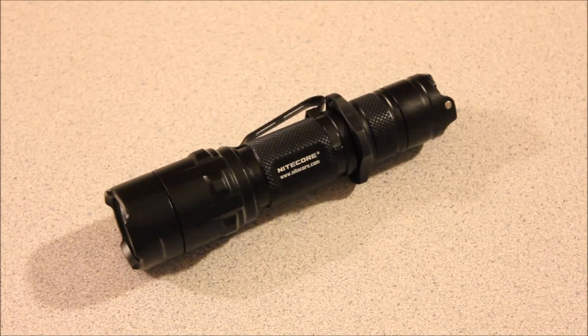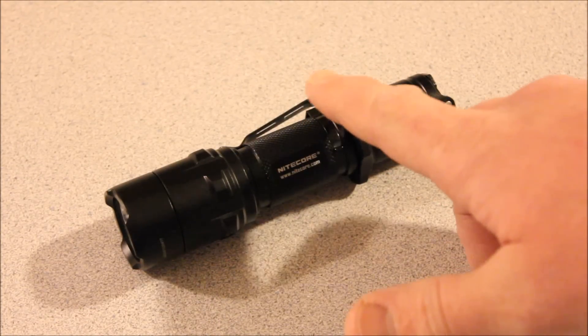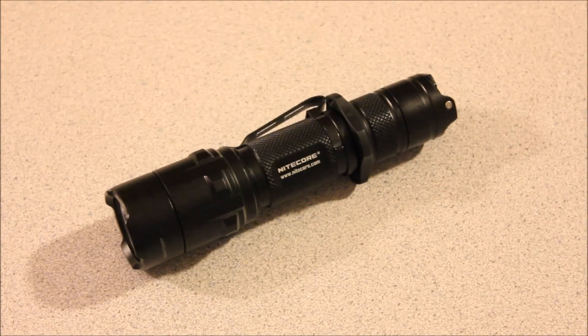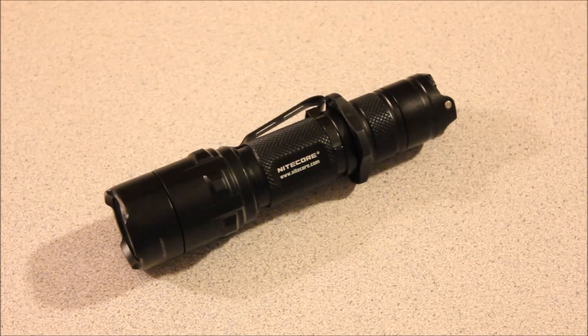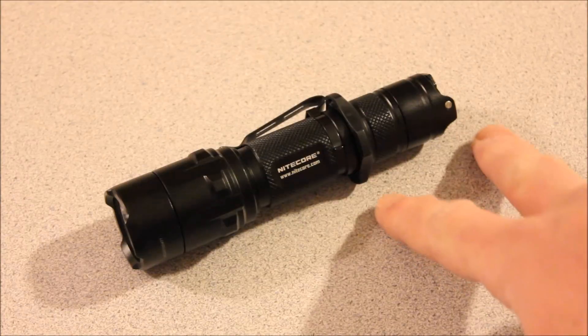As far as the size, again it's going to be a preference thing. I don't mind something in that Surefire Fury size, so this is fine for me. I'm still a little unhappy with the placement of the pocket clip — you could certainly clip it on gear or something else, but I generally like to run something like this just in my jeans front pocket, and it's just going to leave a lot of the light exposed.